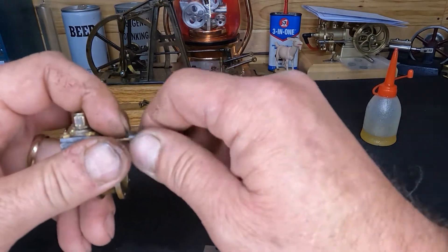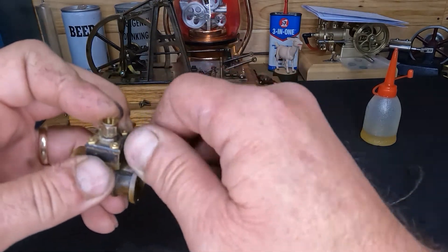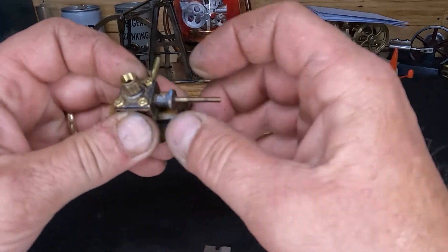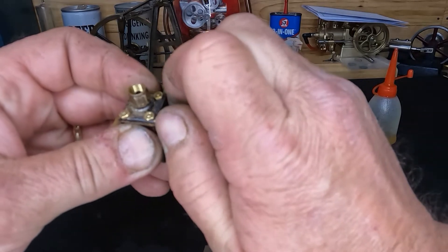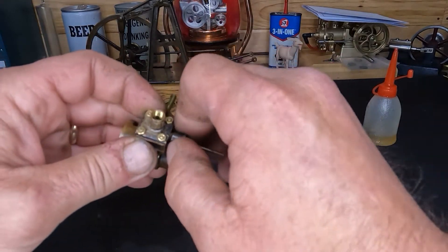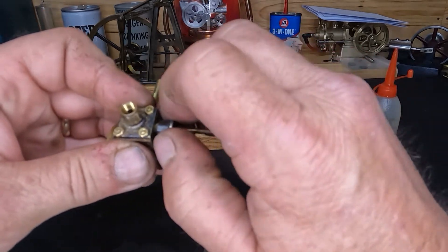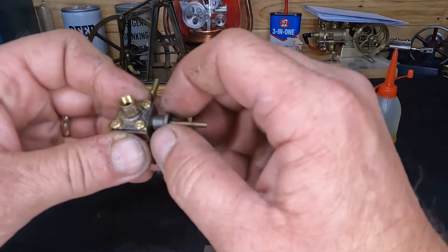We'll get this back up inside just like that, get it down there — see, we caught our threads now. We have free movement, but if we tighten this packing down, get it shoved down in there — you want to run it down tight and then back it off. There, we can feel resistance — there.